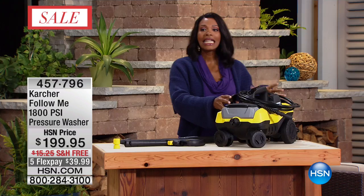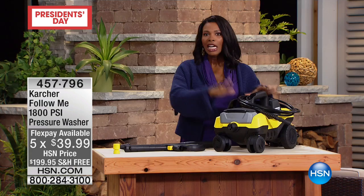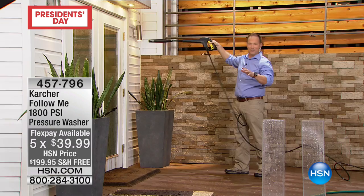It runs on four wheels — not two, but four — so you can easily move it around. It doesn't take up a lot of space when storing it in your garage. Take advantage of the flex pay and free shipping available.